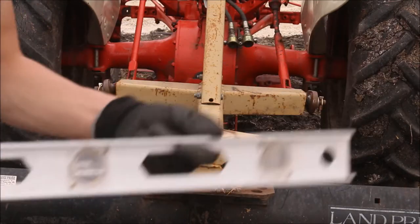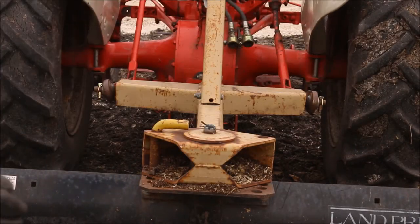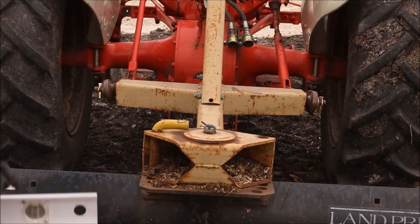Okay, I'm going to try and level out my rear blade using my little level here so we can hopefully get it pretty flat and true. Let's try and level it out.